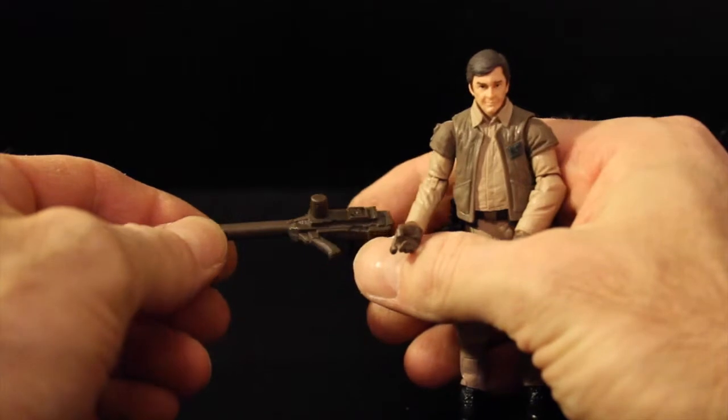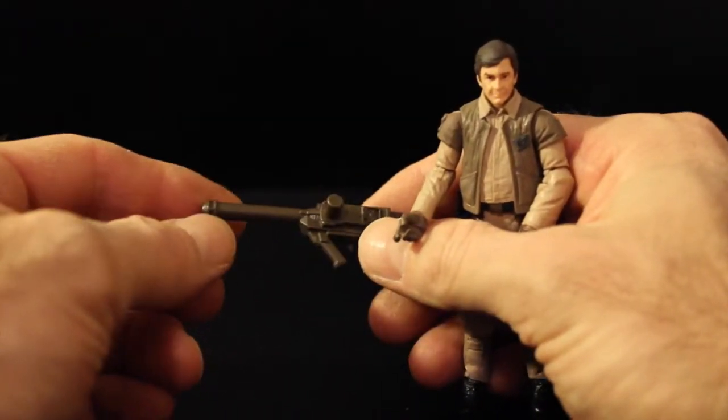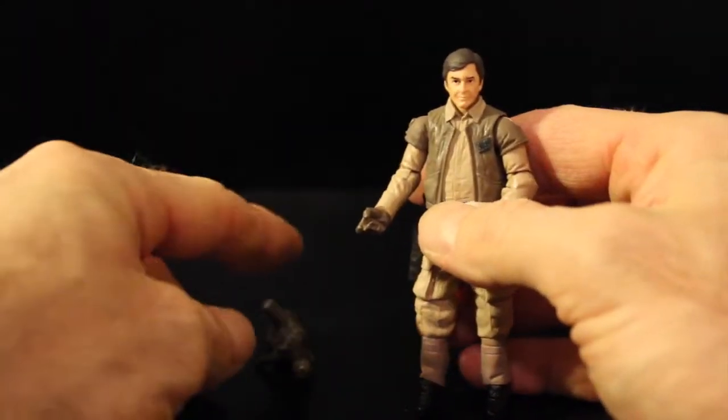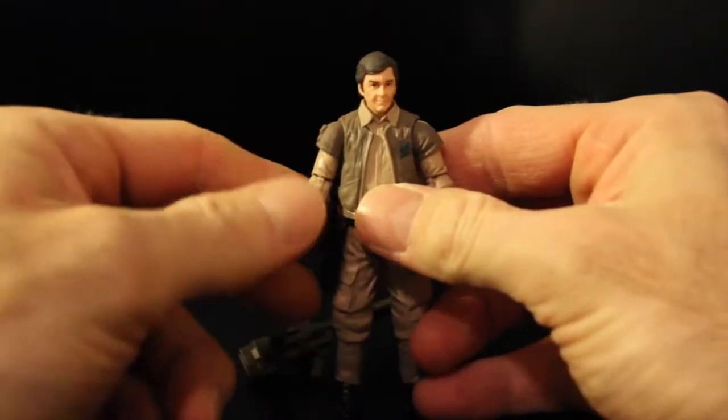I'm not sure what exactly this device is for — whether it's some kind of hand cannon or some kind of mechanical device to help repair something on the Falcon. I don't know. Maybe they were expecting to be boarded on the Falcon or something, but anyways, here is Colonel Cracken.